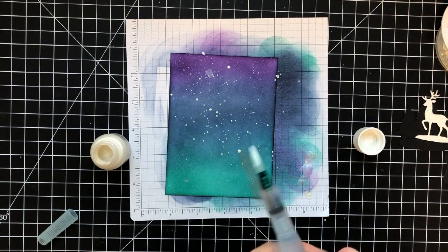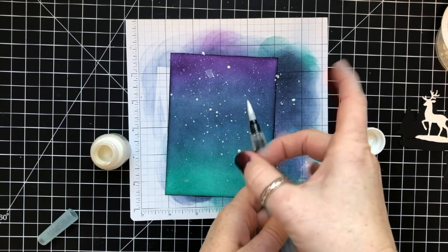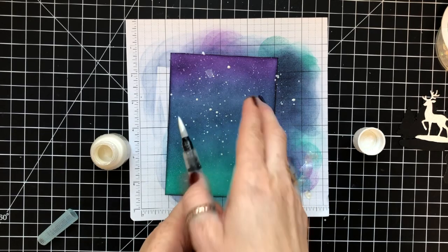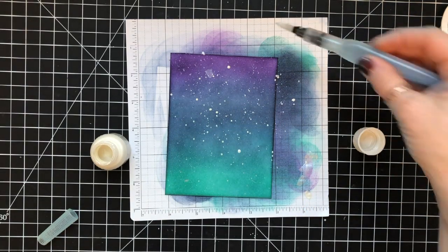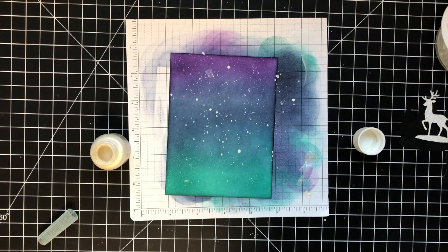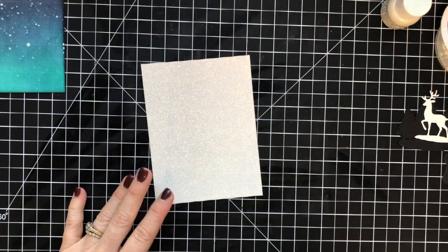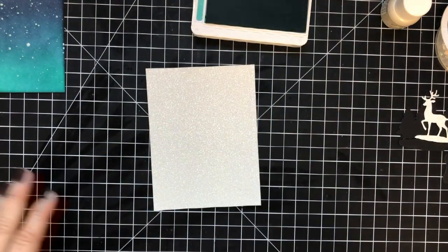I resort to just dipping the aqua painter straight into the bottle because I just want more and more and more — I sometimes don't know when to stop. I finally decided I had enough splatters and would be done. I was going for a kind of night sky that was snowing.